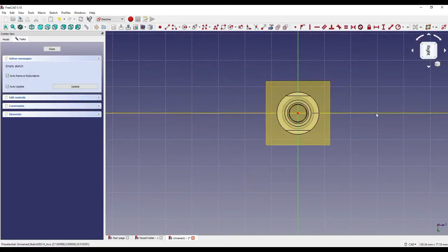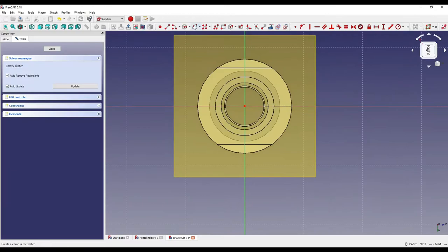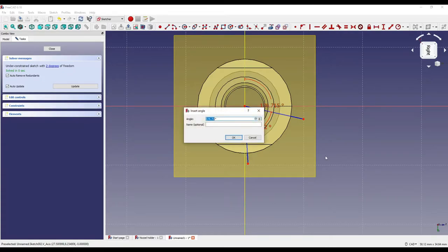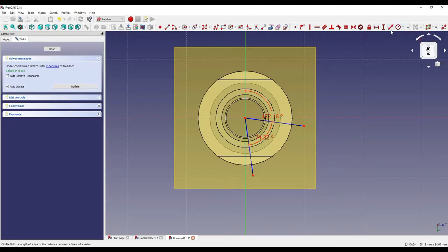I'll create a sketch on the datum plane. To create these grooves, I'll click on the construction line icon, draw a line and move it out, then draw another one moving out as well. I'll create an angular constraint between these two — that's 74.32 degrees. Then an angular constraint between this line and this line, which is going to be 180 minus 7.84 degrees — those two should be equal overall around these lines.